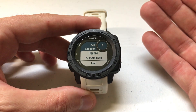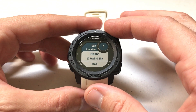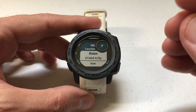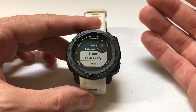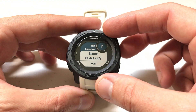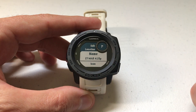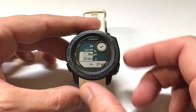I personally never edit any of my locations on my watch — to me it's a big pain. There is an app that Garmin puts out called Garmin Explore, which is a free app you can download on your phone. It'll sync automatically to your watch and you can edit your locations there a whole lot easier than editing them on your watch. But if you did want to edit it on your watch, you can click on the name.